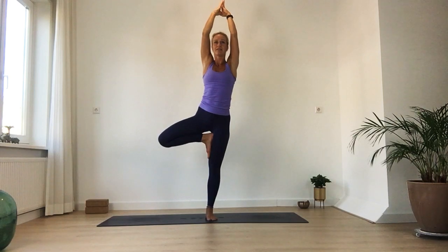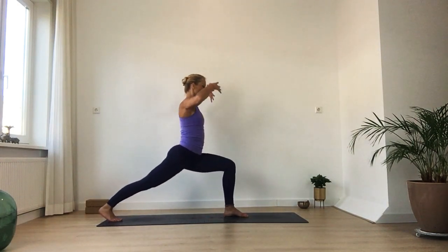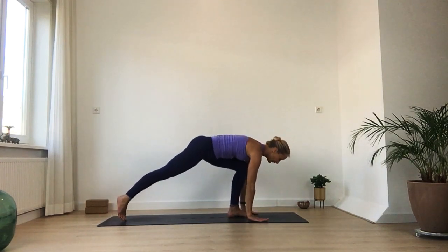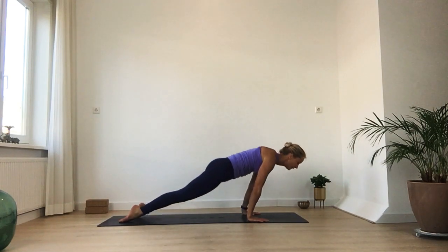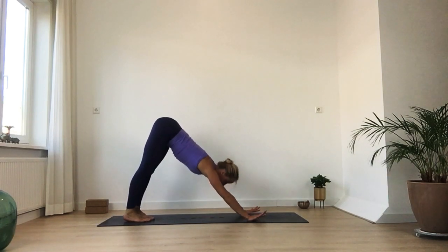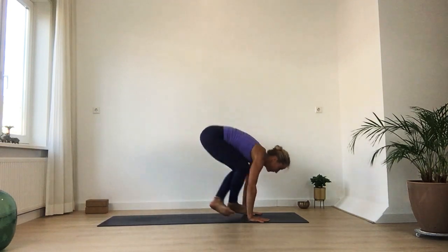One more inhale and exhalation here. Then bring your hands back. Slowly turn your knee forward, take a big step back, coming into your lunge. Then slowly go to your last vinyasa — on one or on two feet. Back into down dog. Then look in between your hands, step or hop into a cross-legged position.